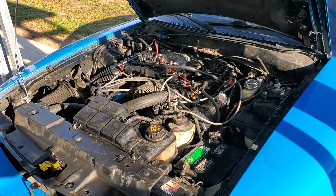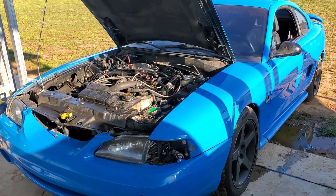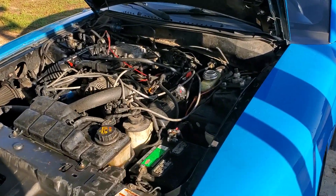We just got done with the PI swap on this '97 Mustang GT. It's got the Cobra body kit on it. It's a two-valve, as you can see.